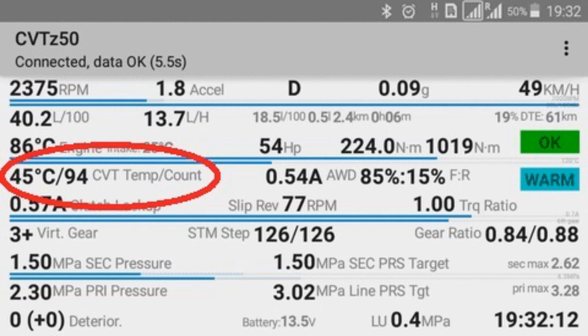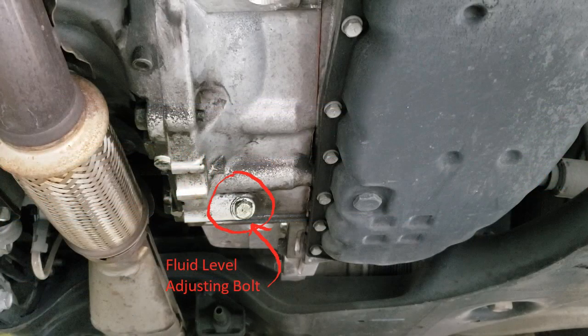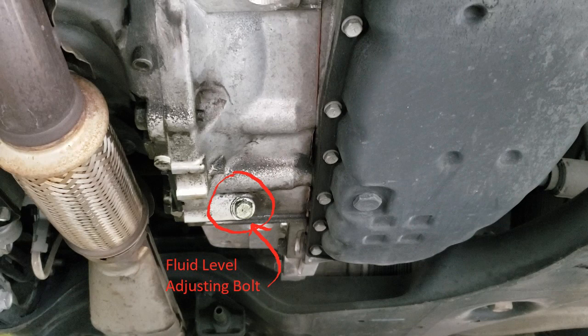Once you've connected the Bluetooth adapter and synced it to your phone, with the ignition on, CVTZ50 will show you the current temperature of the fluid under data monitoring. With your line from the warmer to the radiator cooler reconnected and your Bluetooth dongle synced to the app, leave your foot on the brake, start the car, and cycle through each drive position from park to DS and back to park, stopping five seconds at each position. Monitor the CVTZ50 app until the temperature reaches 40 degrees Celsius. At about 40 degrees Celsius, use a 14mm and open up the adjusting drain bolt. Once the fluid gets to where it is just dripping out, close the bolt and your fluid level is correct. If nothing comes out, add more fluid and wait until it's just dripping. Once it's just dripping, close the bolt and your fluid is correct.